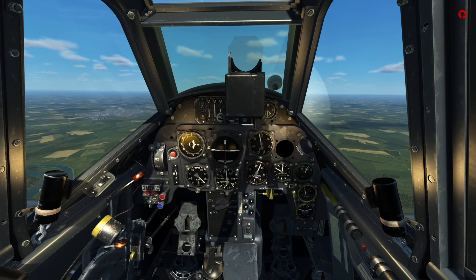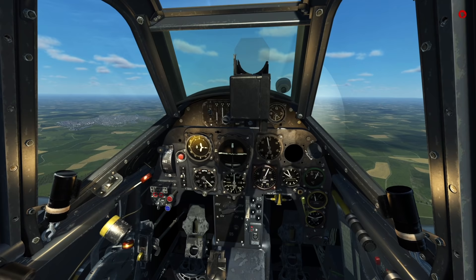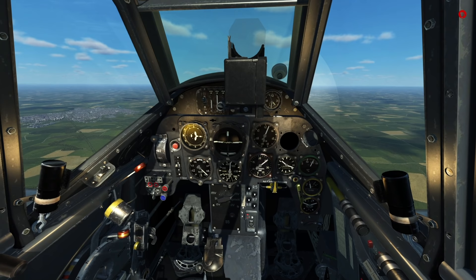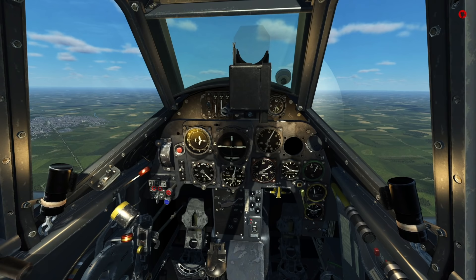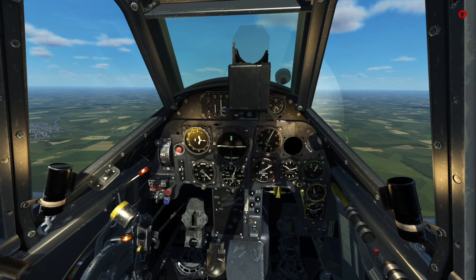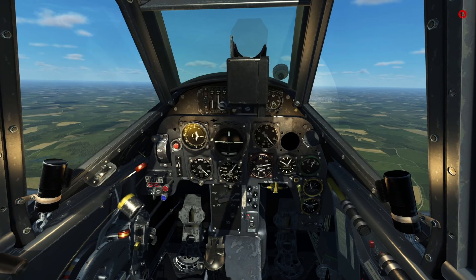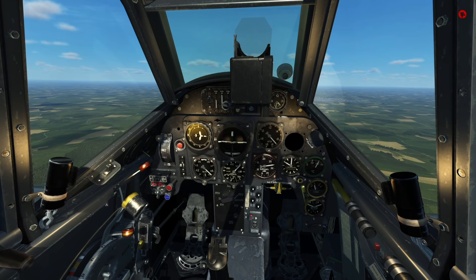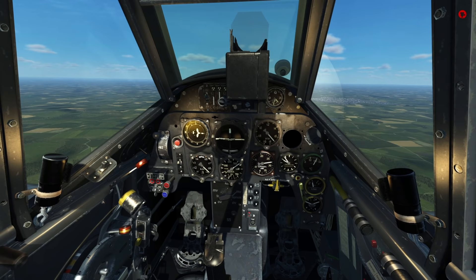The Bf 109 G14 engine can be run in three basic regimes. First, from no throttle to 1.15 ATA is continuous or economy mode, often used for cruise or a slow climb. From 1.15 to 1.3 ATA is climb or combat mode — RPM increases to a maximum of 2,600 RPM, and the engine can sustain this for 30 minutes at a time, giving a nice climb rate and combat speed. But this is by no means powerful enough to deal with enemies in 1944–1945. So if you really have to fight, you most likely use emergency power at 1.7 ATA, giving full power with MW50 injection and 2,800 RPM. This setting can be held for 10 minutes and requires a 1-to-1 rest ratio — 10 minutes of emergency power means 10 minutes at combat or continuous power before you can use full power again.